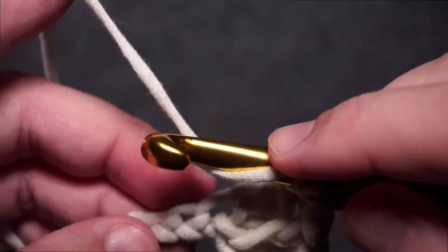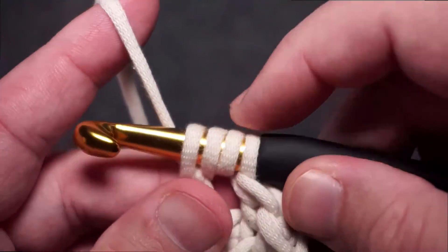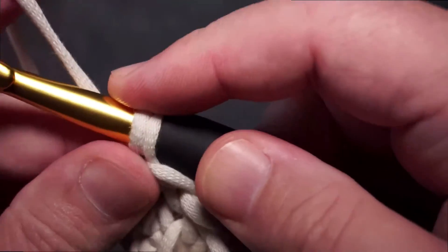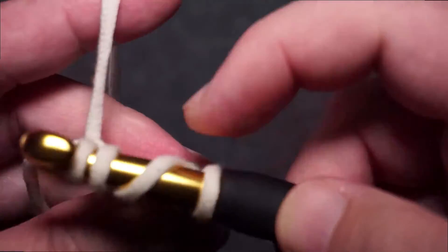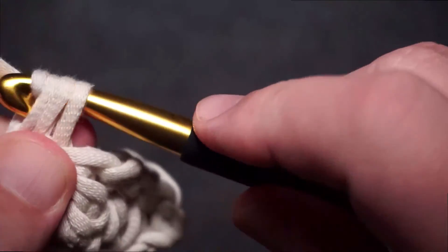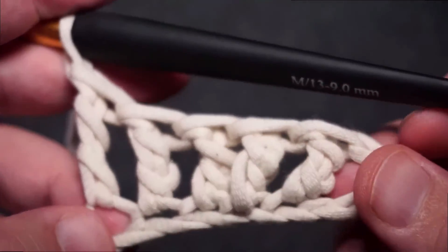Yarn over, yarn over — go to the next chain. I'm using my finger to prop it through because sometimes it's difficult. Give myself a little bit of height — I have my four loops here. Yarn over, go through two. Three loops, yarn over, pull through two. Two loops, yarn over, pull through two. Here we go — the last stitch. Yarn over, yarn over — go to the last one right before the slip knot. Yarn over, pull through. We're going to have four loops. Yarn over, pull through two. Three loops, yarn over, pull through two. Yarn over, pull through two. So now if you look back, we should be able to count the Vs — one, two, three, four, five. So I have five Vs, meaning five treble crochets.